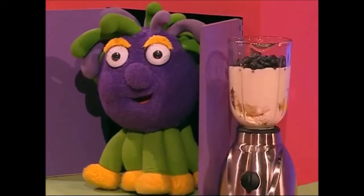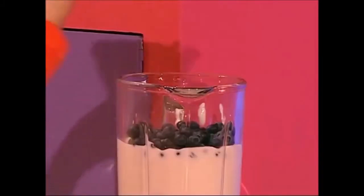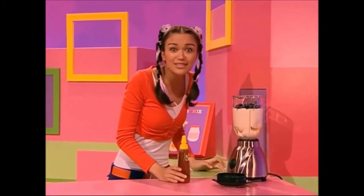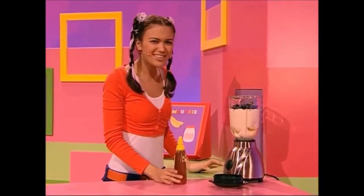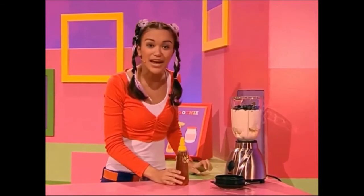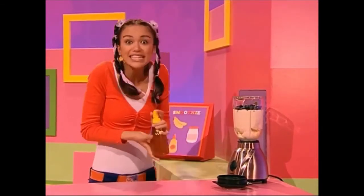Chup-chup blueberries! Hey, what's that? Blueberries. How'd they get in my smoothie? Actually, I could make a banana and blueberry smoothie. That would be delicious.